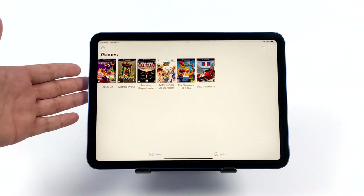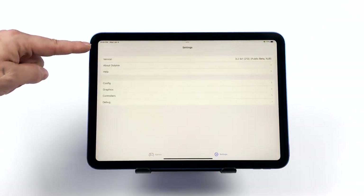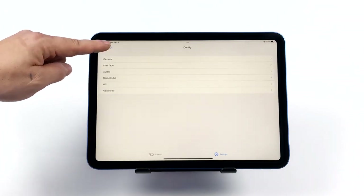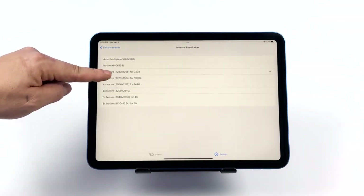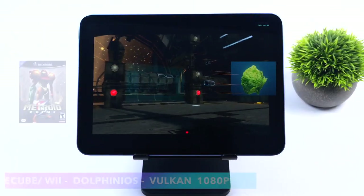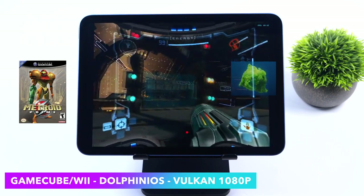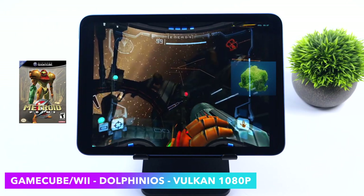Next up is some GameCube and Wii emulation using Dolphin iOS — a great emulator that works on both iPhone and iPad. From the settings we've got basically everything we need, using the Vulkan backend with VSync enabled and resolution set to 1080p. On the new iPad Pro with the M2 chip we can emulate basically anything at 4K, but with the A14 chip we're right around 1080p. Testing Metroid Prime at 1080p with the Vulkan backend gives really great performance. There was one game I couldn't get good performance with and we'll look at it shortly, but it really comes down to the emulator itself — I'm pretty sure we have enough power for that game at full speed.